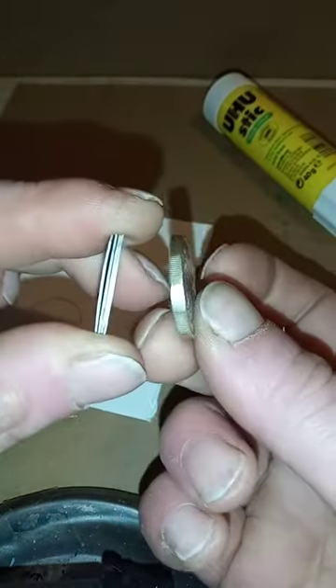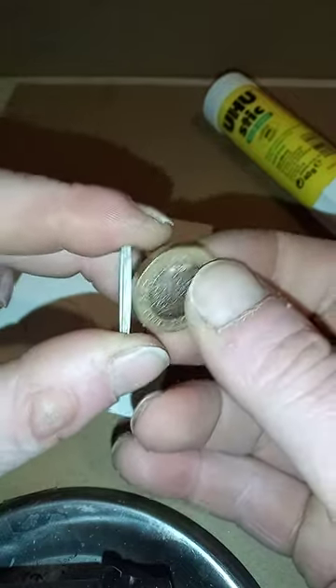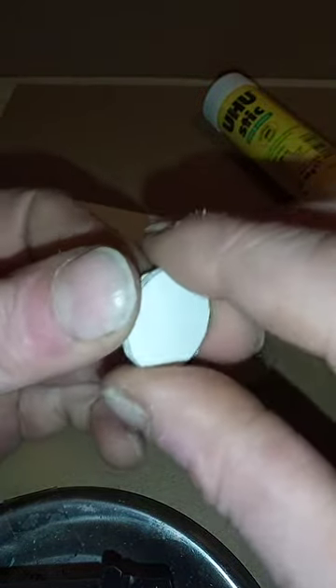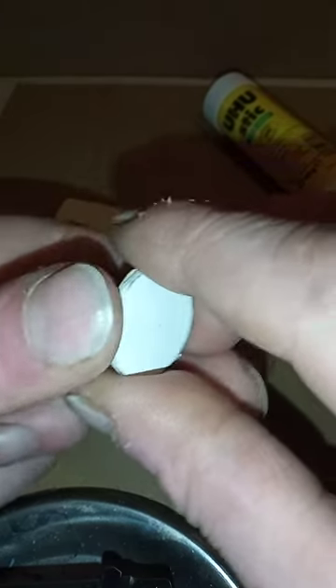Just get some glue — any glue — stick them together, and there you go, that's your pound coin. Takes you a couple of minutes and you can make as many of these as you want. It doesn't have to be the same thickness as the pound coin, as long as it goes in the slot. It's just a very simple mechanism in the trolley. Then just discard the trolleys as you so wish.